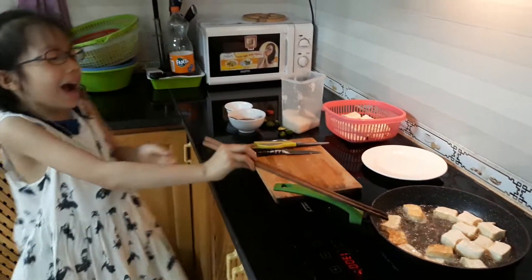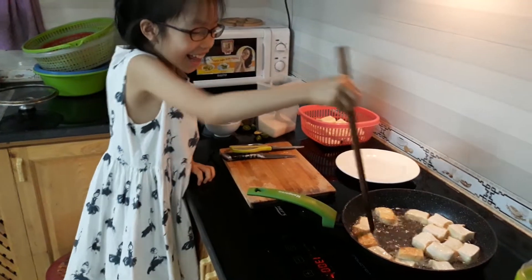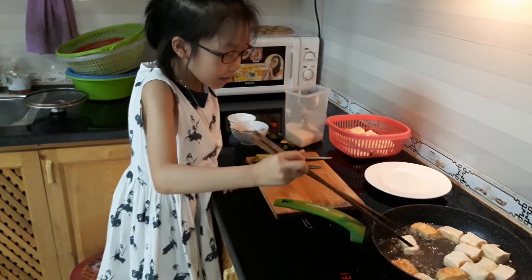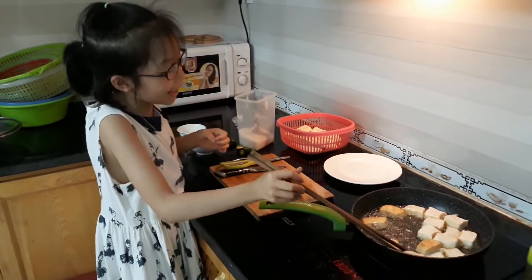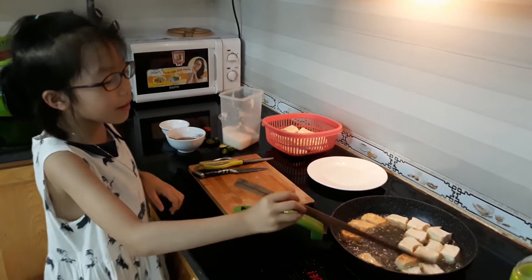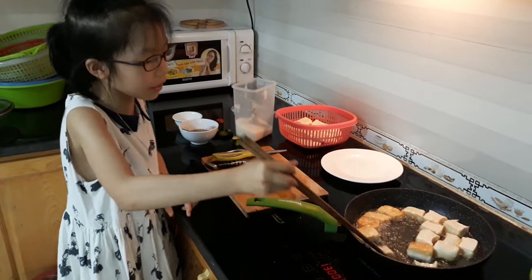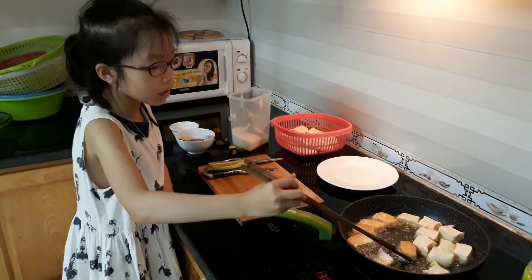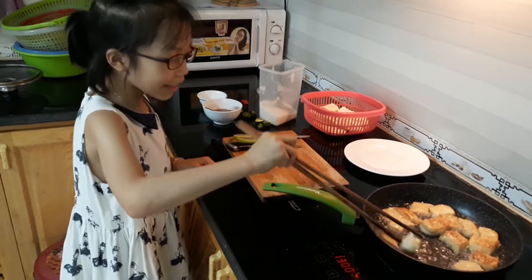It smells good. It's very hot — it's hot on my hand. We have to be careful. If we're not careful, just like me — the oil is very, very hot. We have to be careful.